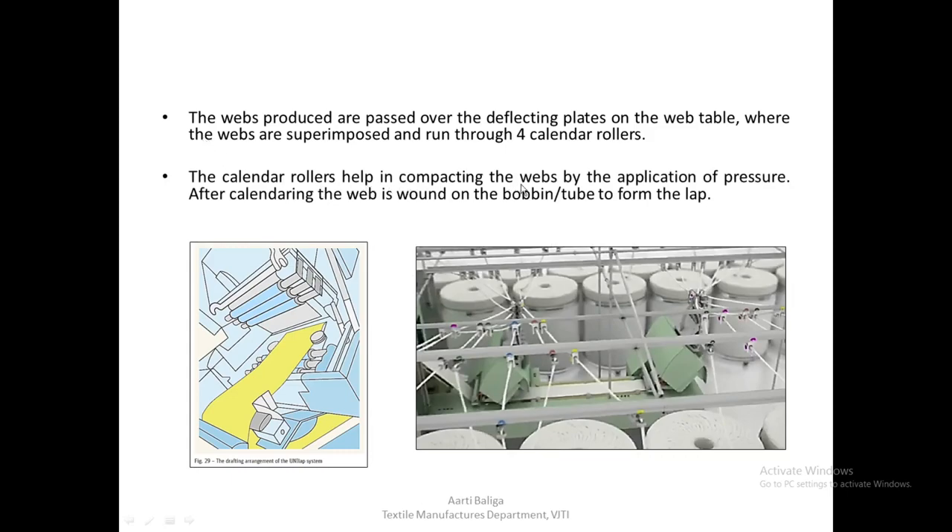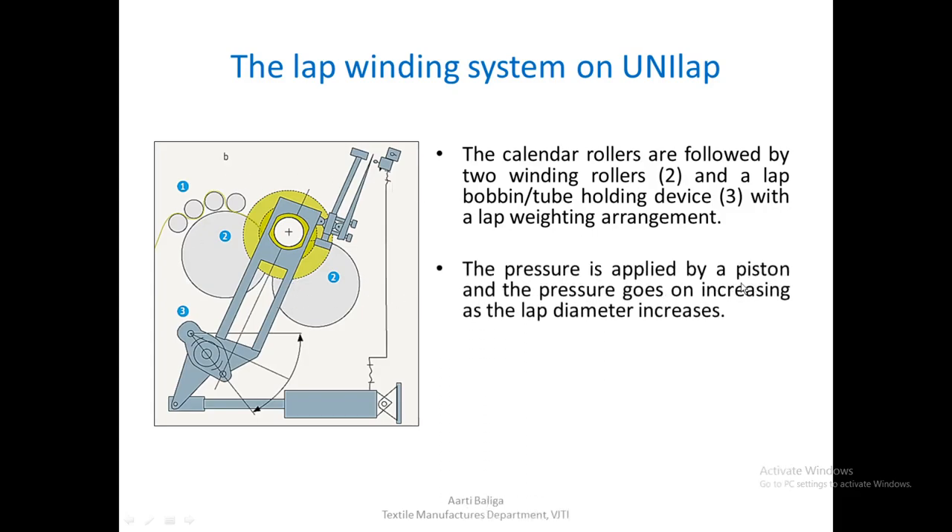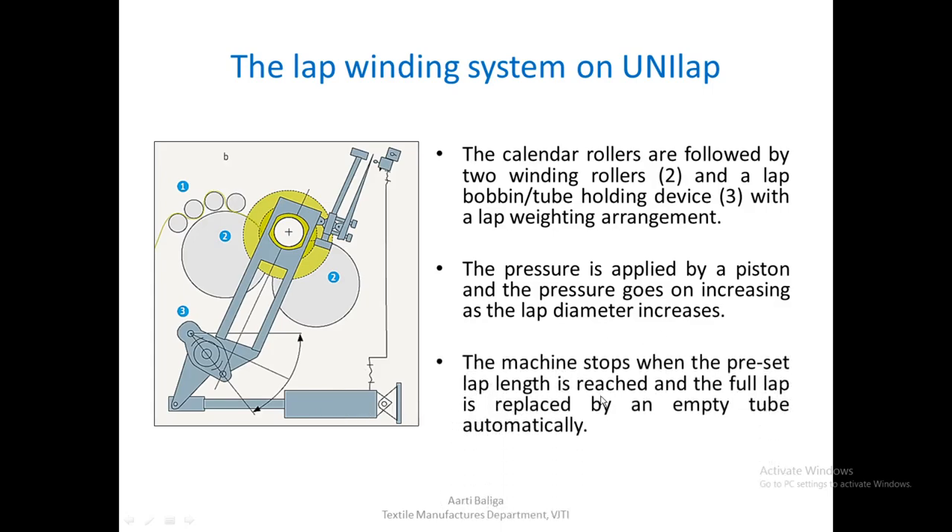The calendar rollers help in compacting the webs by the application of pressure. After calendaring, the web is wound on the bobbin or the tube to form the lap. The calendar rollers are followed by two winding rollers. There are four calendar rollers, then two winding rollers, and a lap bobbin or tube holding device. Pressure is applied by a piston, and the pressure goes on increasing as the lap diameter increases. The machine stops when the preset lap length is reached, and a full lap is replaced by an empty tube automatically.